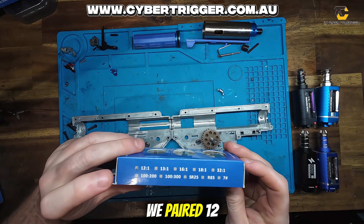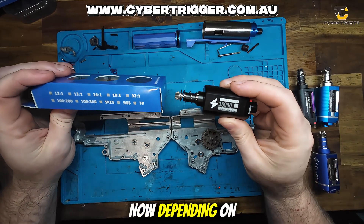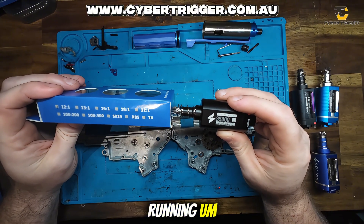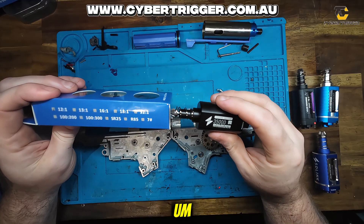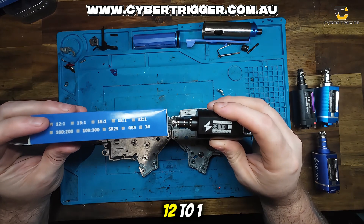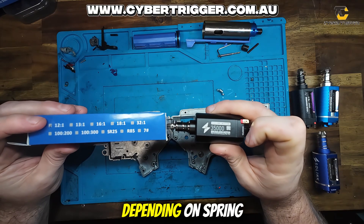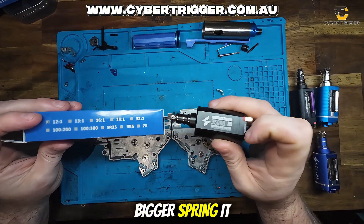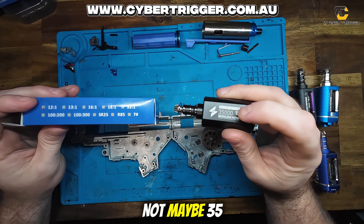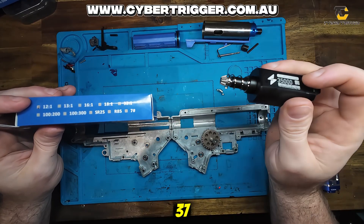So let's say we paired 12 to 1s with a 35k motor. Now, depending on the resistance within the gun — the size of the spring, the type of voltage battery, and the C discharge on that voltage — will depend on your rate of fire in the end. Safe bet: 12 to 1 on 35k will generally run you about 36 to 37 rounds per second depending on spring. Smaller spring it's going to hit more, bigger spring slightly less. A 20C discharge 11 volt will run slower, maybe 35 or 36, and a 35 or 40C discharge battery will hit around 37 to 38 rounds per second.